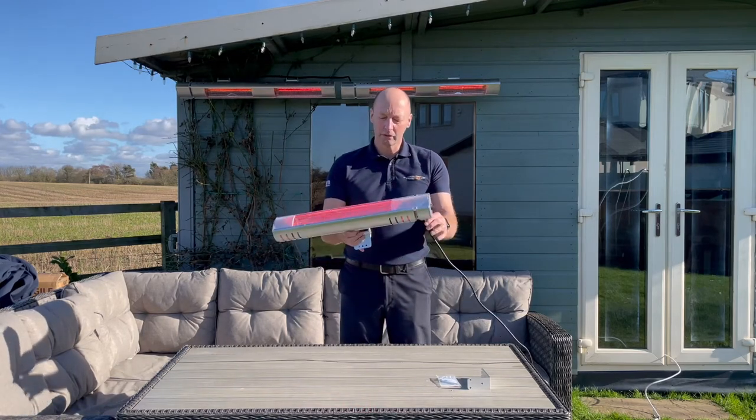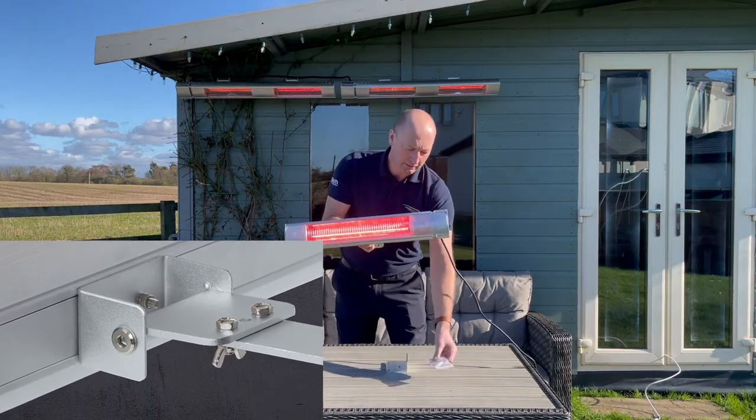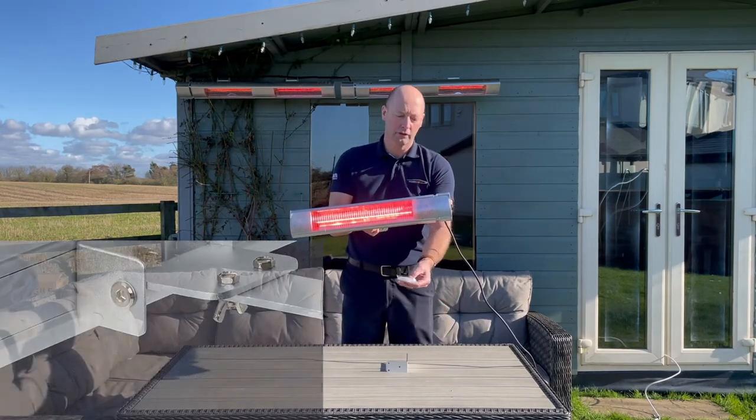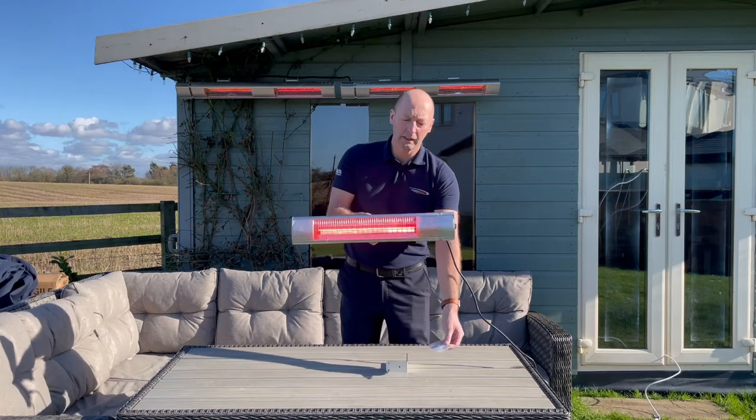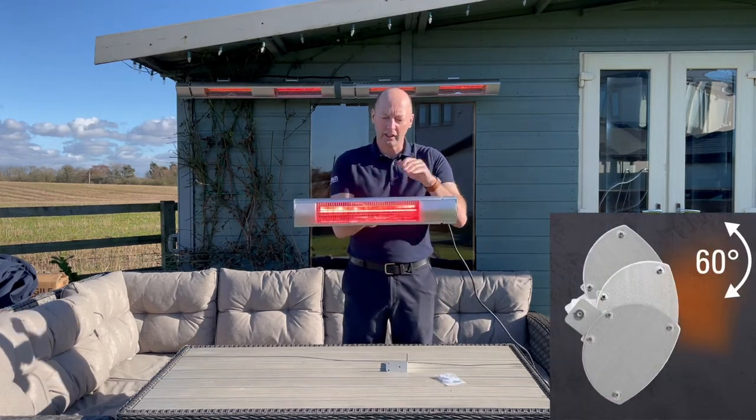There's a bracket on the back here that comes with it, along with screws and raw plugs, so you can directionally angle it down to the desired seating area.